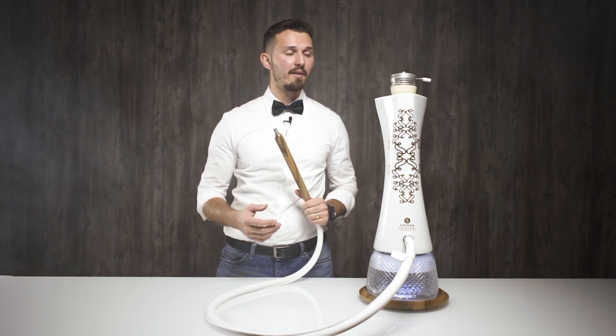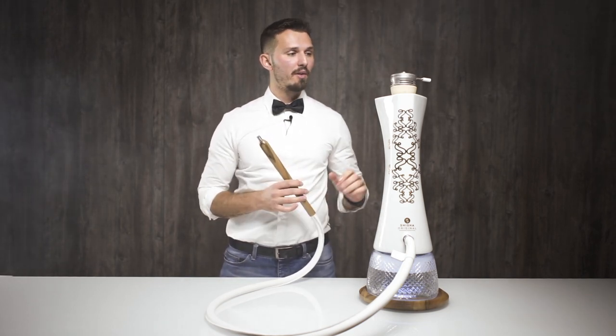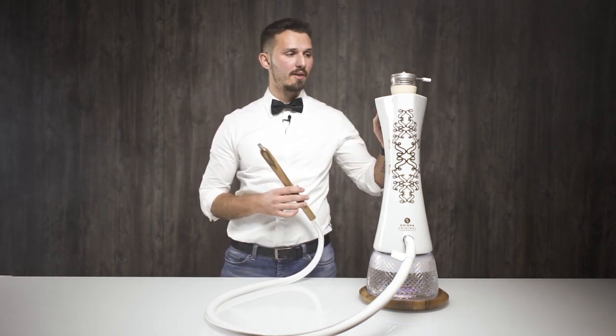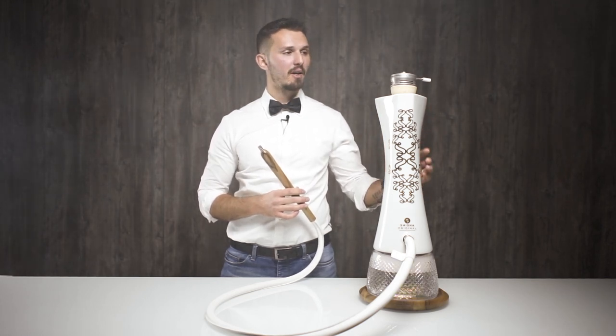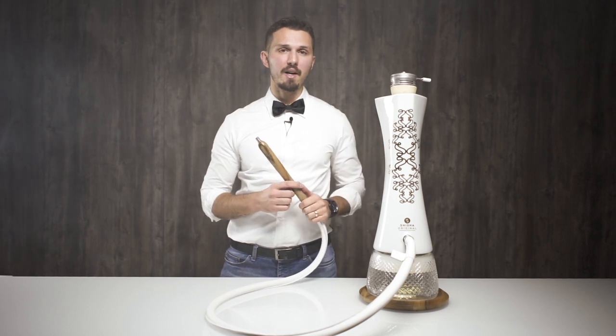The smoking experience is pretty gentle with this hookah. We decided to test this particular setup with the basic bowl included in the package, and we're using the MIG Razor heat management device on top. Unfortunately, this means we are not able to use the wind cover, which in that case is only for a setup with a shorter bowl, foil, and coals on top.